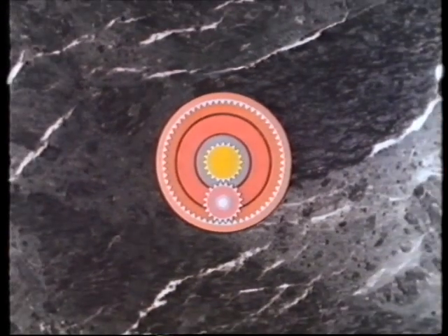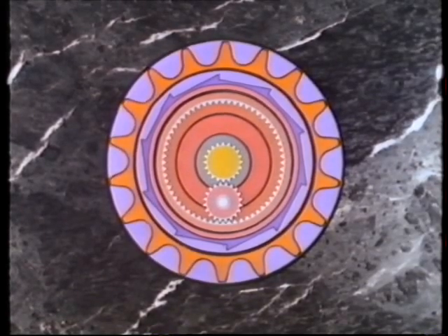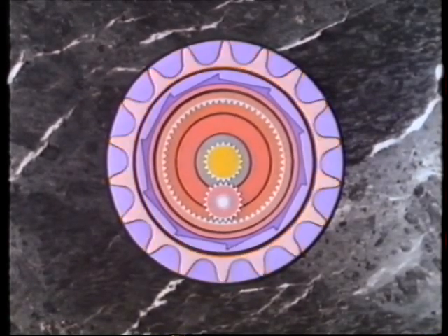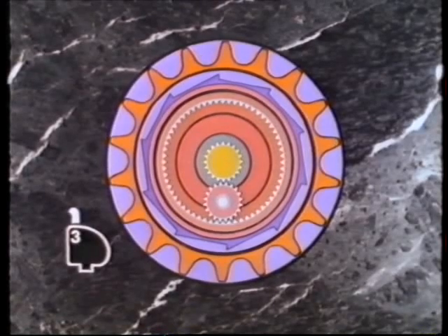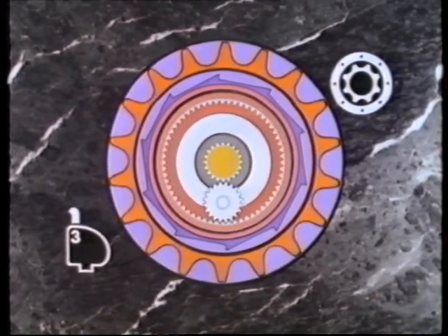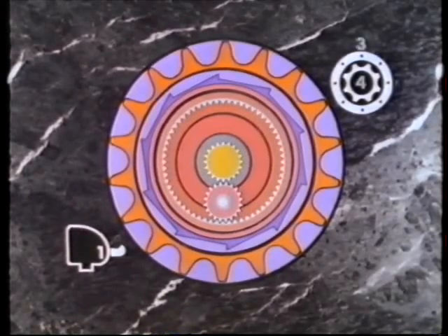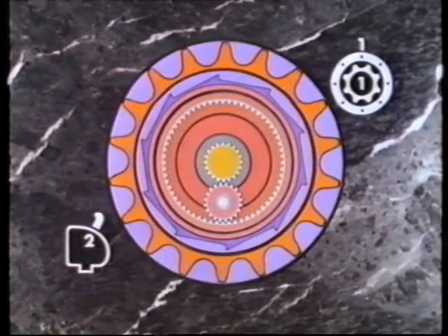The Sturmey Archer system applies this basic principle in a bicycle hub. Power is introduced via a sprocket, revolved by the chain. If the sprocket could be made to turn the planet cage and the gearing were connected to the hub, we would have high gear selected, with the hub rotating four times for every three rotations of the sprocket. If the sprocket were connected to the gearing and the planet cage turned the hub, we would have low gear, with the hub turning three times for every four rotations of the sprocket. And if the sprocket could be made to turn the hub directly, without passing the power through both planet cage and gearing, we would have normal or second gear. This is the basis for the three-speed bicycle hub.